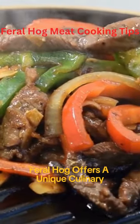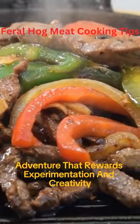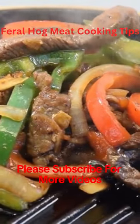Feral hog offers a unique culinary adventure that rewards experimentation and creativity. Please subscribe for more videos.